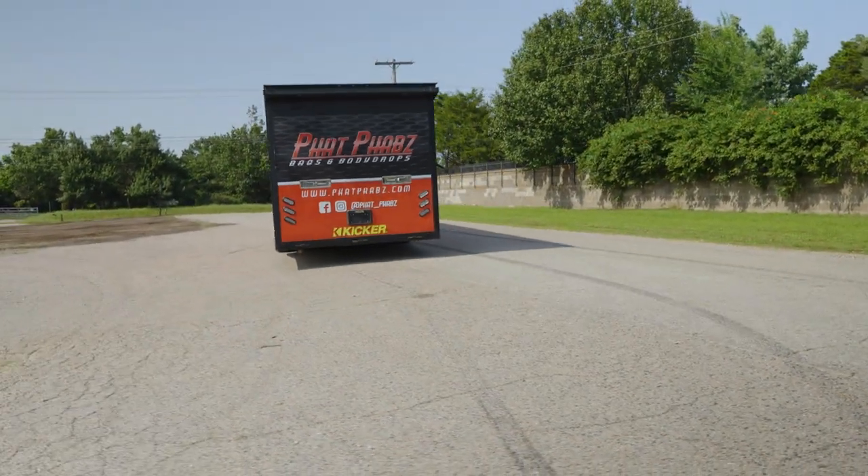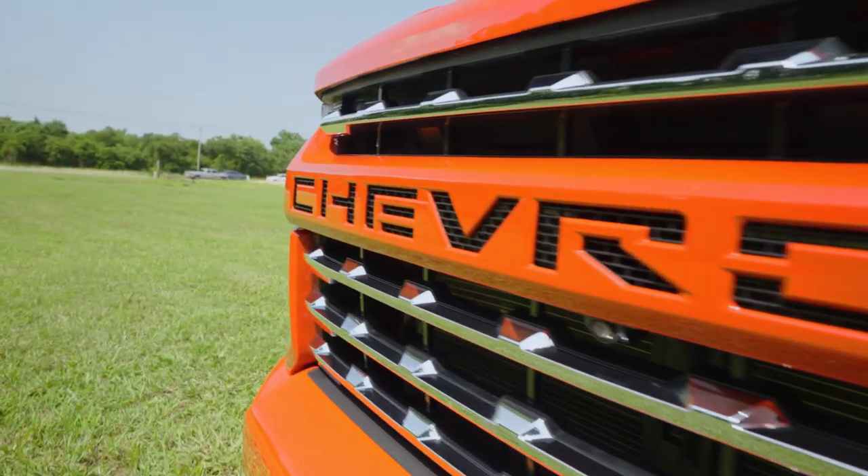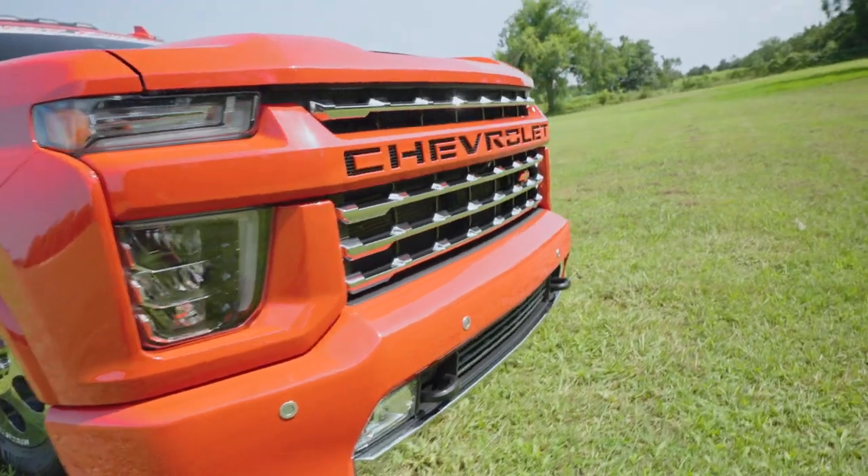My previous workhorse was an F-350, so we've done the Ford — why not do a Chevy? If Chevrolet knew what I was doing with these trucks, they probably wouldn't sell them to me.